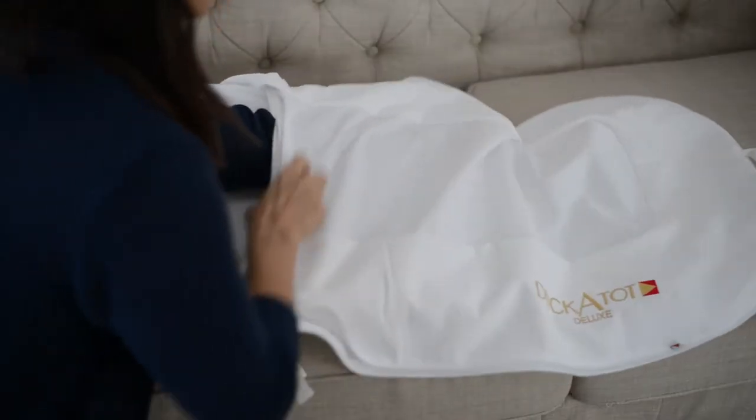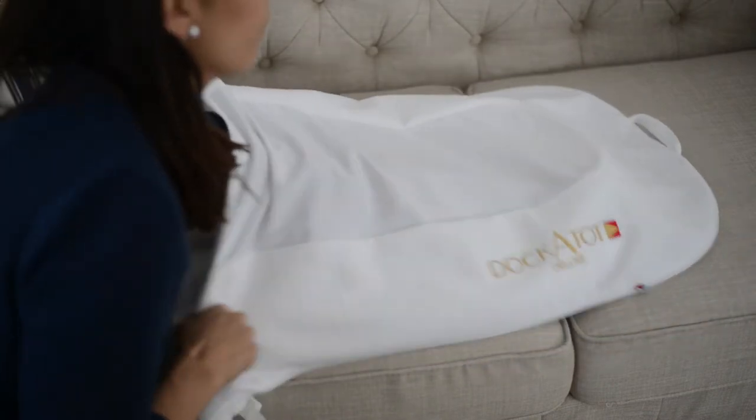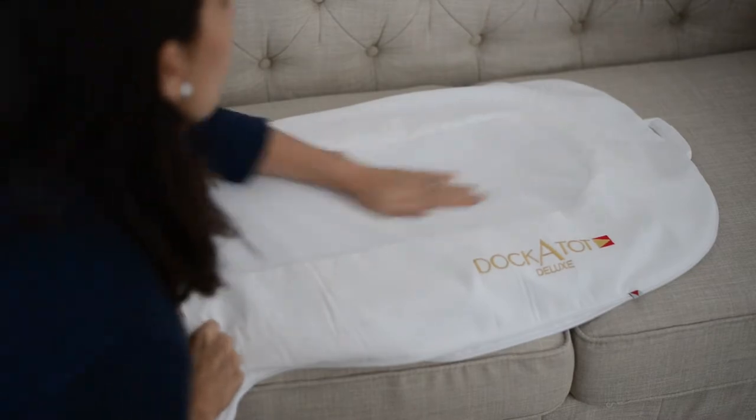The first step is going to be slipping the mattress into the cover. When I'm doing this, I try to be extra careful to keep it as flat as possible and smooth it out really well to be sure that my baby has a nice, flat, and soft surface to lay on.